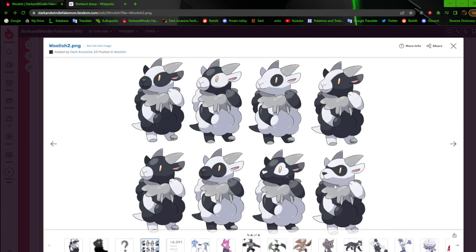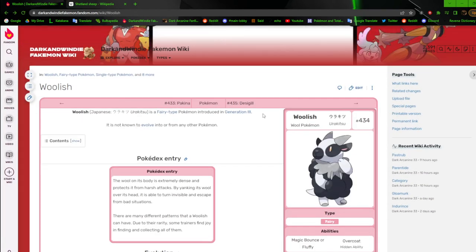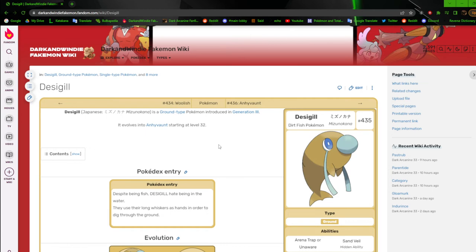The goggles and freckles ones are definitely the more rare ones, but overall I really like how this design came out this time. Now we're going to move on to Desigil. I like to use idioms for my designs sometimes — if an idiom involves an animal, I'll take that and just run with it.